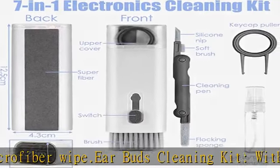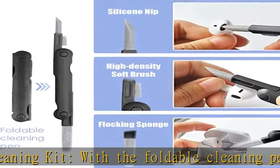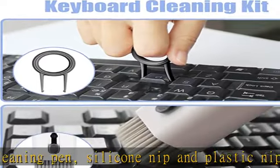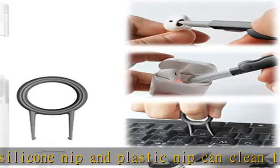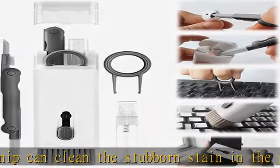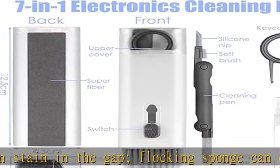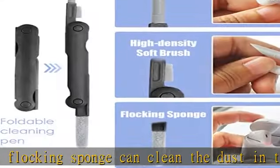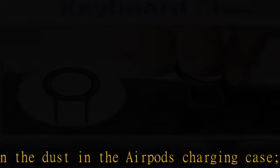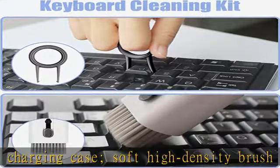Screen cleaner tool: pour cleaner into the spray bottle and spray a fine mist, then wipe with the backing microfiber cleaning cloth to easily remove oil and fingerprints from the screen of cell phones, tablets, computers, PCs, laptops, and TVs. Multifunctional cleaning gadget with a good grip design — compact and portable, easy to store and carry. Keeps your smartphone, tablet, iPad, iPhone, laptop, computer, headphones, and other electronic accessories clean.